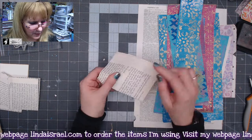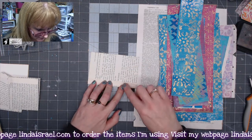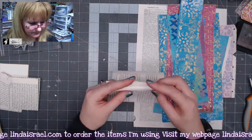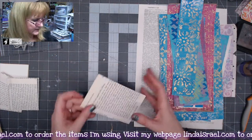I don't want this raw edge to show, so what I did was fold this down a little bit, fold it to the inside, and then go ahead and glue these down so that they're not sticking up.